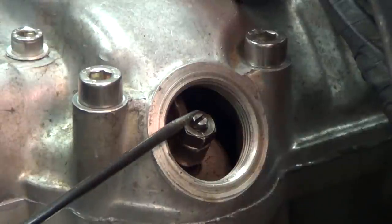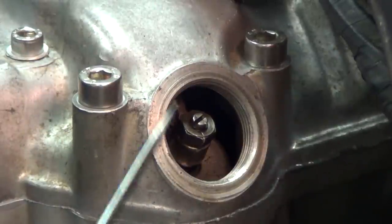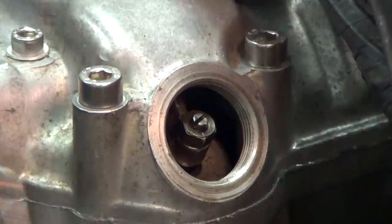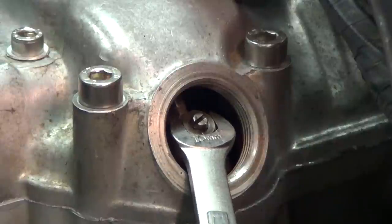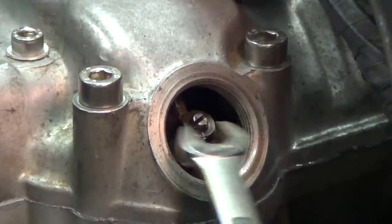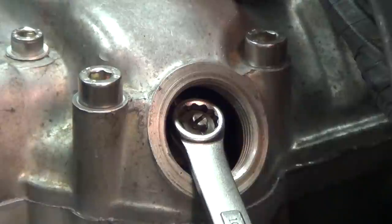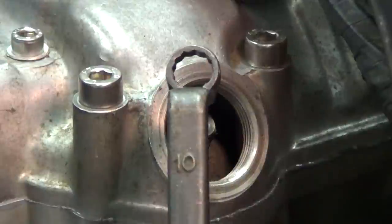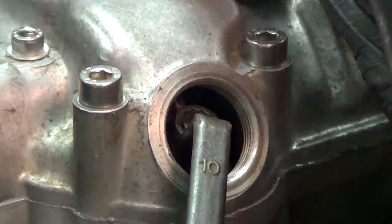We have our adjustment screw here at the top, and then we have a jam nut right here, which is a 10mm. We showed you earlier the 10mm offset box wrench and how it is a lot easier to get in here to adjust the valves with that. Here is our regular 10mm wrench — it kind of gets in here all right, but when you are actually trying to make the adjustment, sometimes the angle of the wrench is off. Here is our offset box wrench and it just fits in there a lot cleaner with less interference.